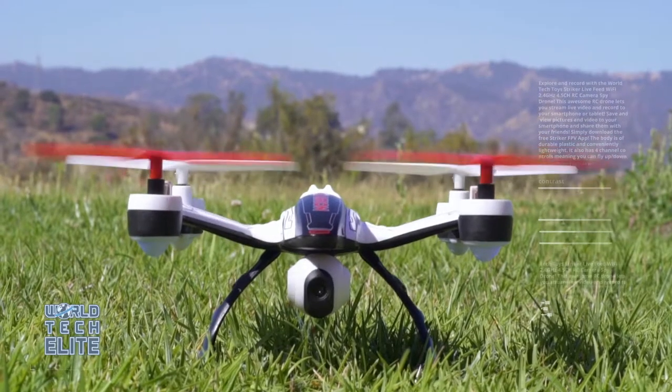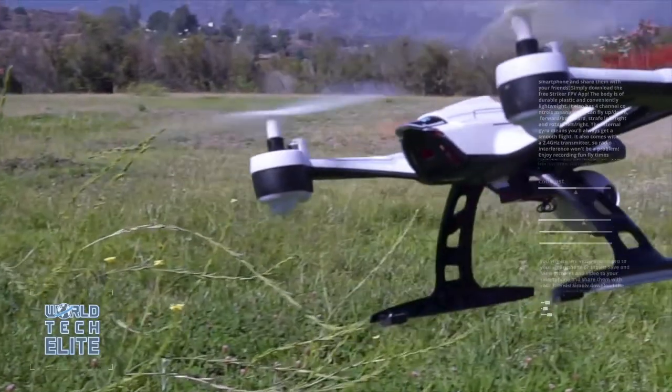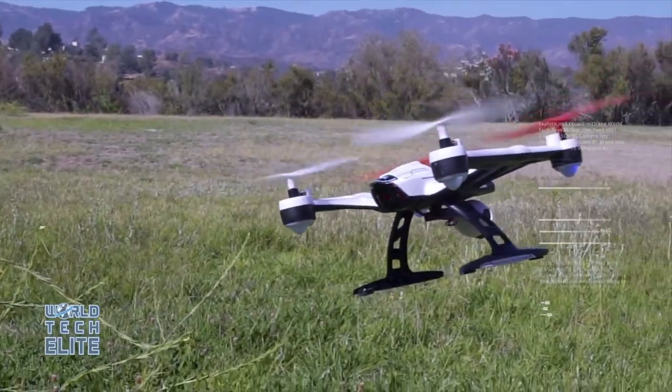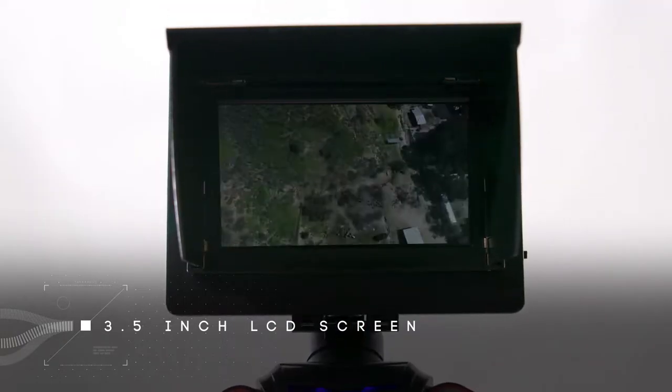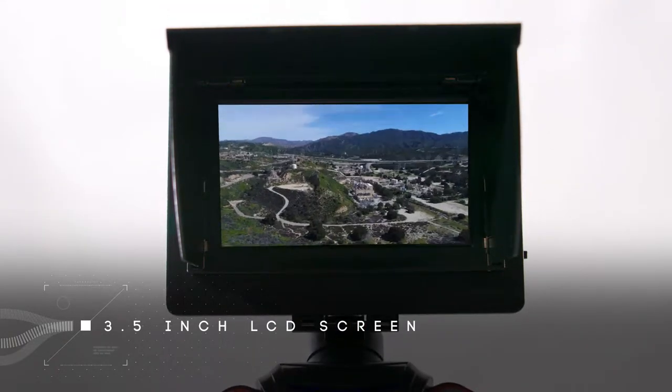Take off with the Mini Orion's Autopilot, and be sure to stun your friends with its incredible flight capabilities. The onboard 3.5-inch LCD screen will enable you to see amazing live views during flight.